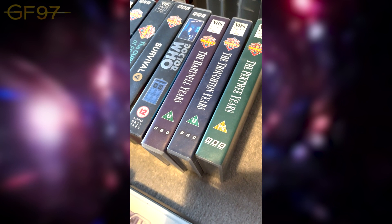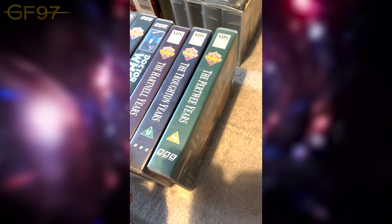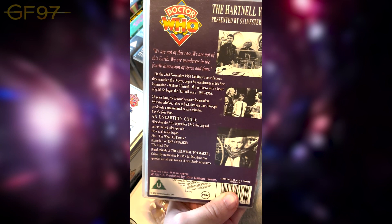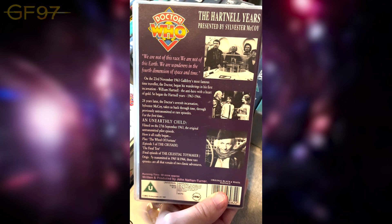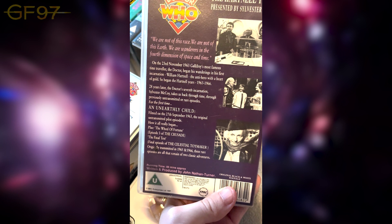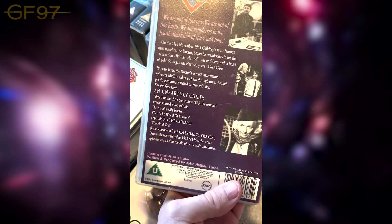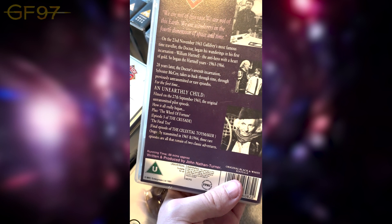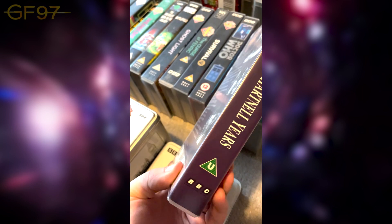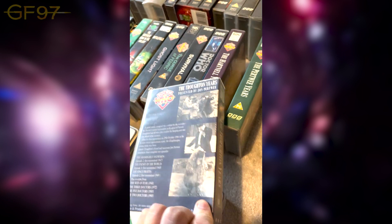With the DVD stuff we had the Lost in Time box set featuring a load of missing/orphaned episodes. These releases were produced by John Nathan-Turner and presented by some of the Doctors. This is the Hartnell Years, presented by Sylvester McCoy — a bit of history and clips. They show the pilot episode from An Unearthly Child in full, later re-released on the Edge of Destruction VHS. Also two lost story episodes: episode three of The Crusades, 'The Wheel of Fortune' — many years later episode one popped up — and the final episode of The Celestial Toymaker, the only surviving part. A very cool way to reflect on the era.